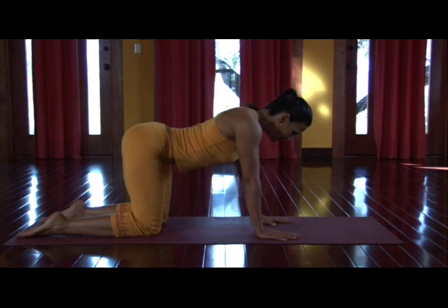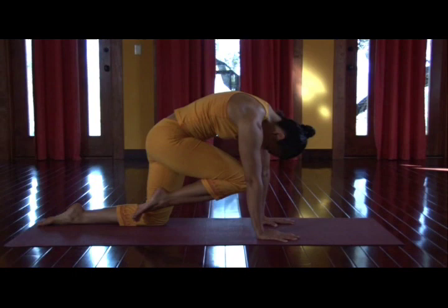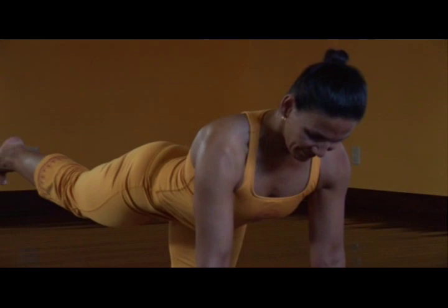Take your wrists underneath your shoulders, your knees under the hips, and as you inhale, arch — chest opens. And as you exhale, round, pull belly in. Now as you straighten your arms and feel them powerfully rooting into the earth, round the spine, lift the lower belly, and then take that same energy, extend it through the core, through the back leg, and crown of the head at the same time.